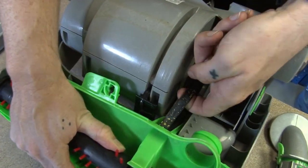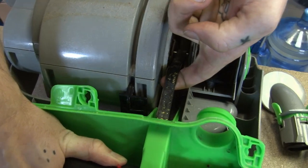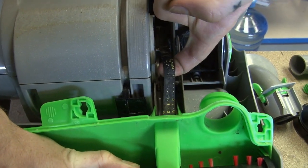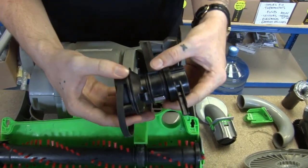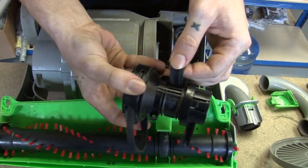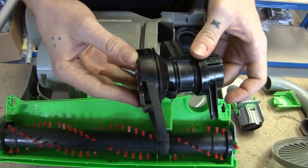The belt sits in here. Now on this clutchless version, there's only one belt. However, if you do have a clutched version, there'll be two belts. This one is replaceable, but if this one's broken, you'll have to get a whole new clutch.